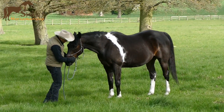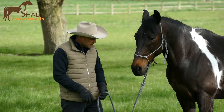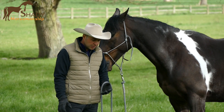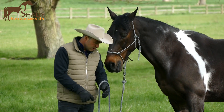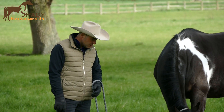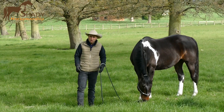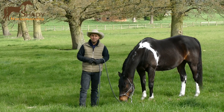Good boy! And now you can allow your horse again to eat. He's checking — am I allowed, is it alright? If you give him enough rope, that means he is allowed. Okay guys, I hope you enjoyed this tip and I will see you in my next videos. Thank you.